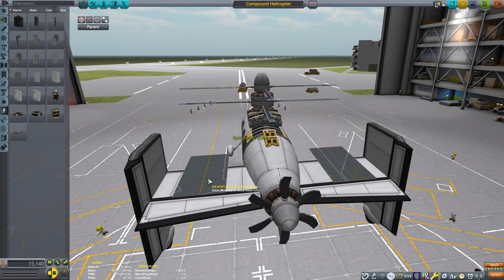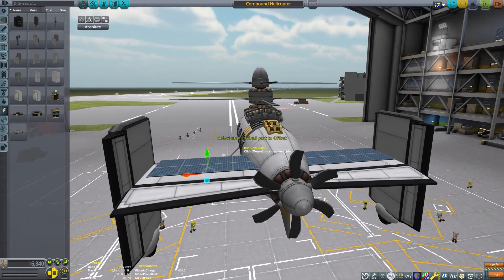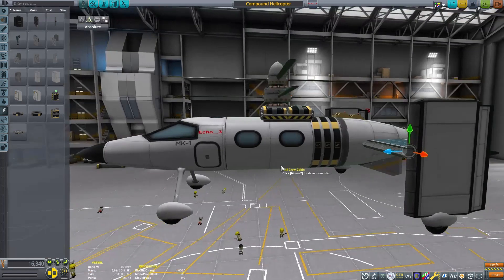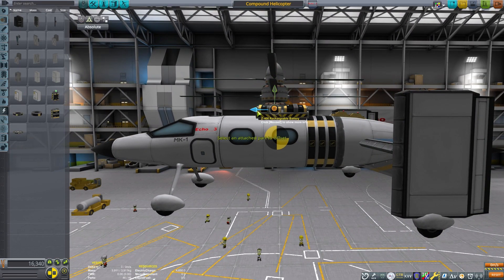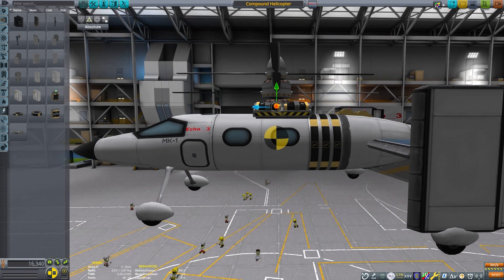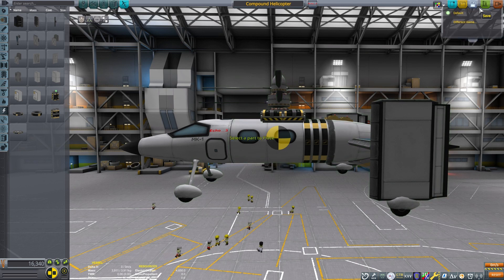Let's add a couple of solar panels to this as well. This will add some weight and I'll have to change things around, but this should give us plenty of power when we fly — we won't have to worry about recharging, at least during the daytime. Just move my main lift blades here back just a little bit to make sure I stay over the center of mass, and this thing should be pretty well ready to fly.